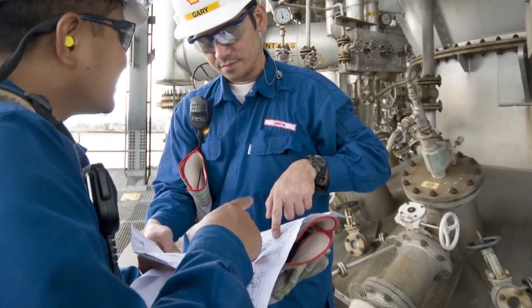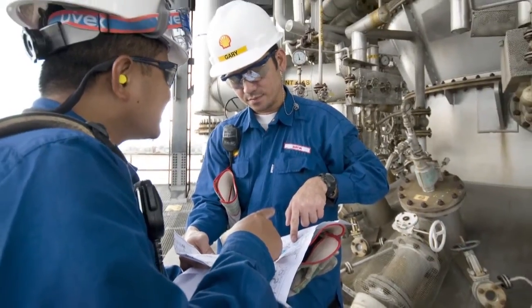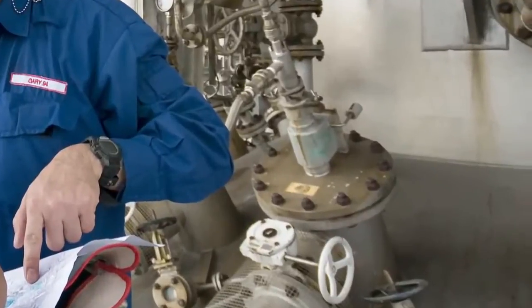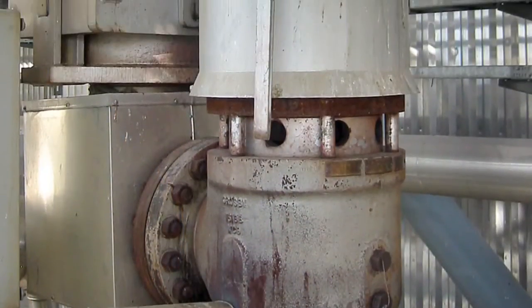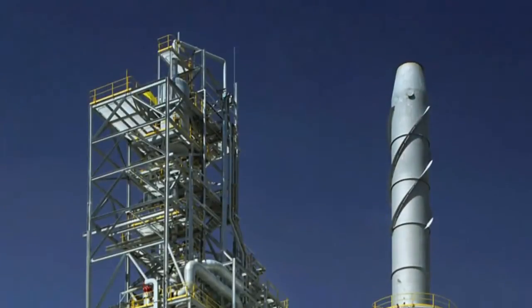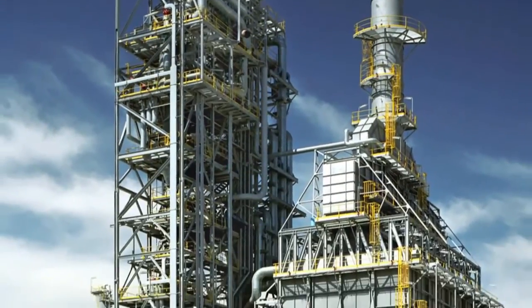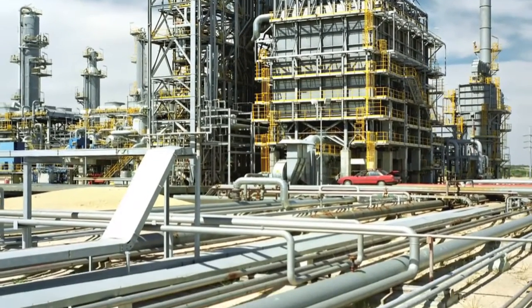Pressure safety valves are installed on process equipment to release excess pressure due to upset process operations, external fires and other hazards. Simply said, the safety valve serves to protect life and property. Failure of pressure safety valves to function properly when needed could result in the overpressure of vessels, exchangers, boilers or other equipment they were installed to protect.